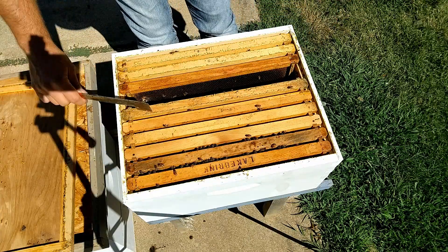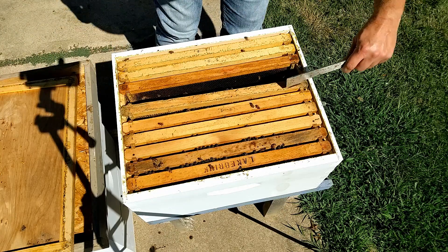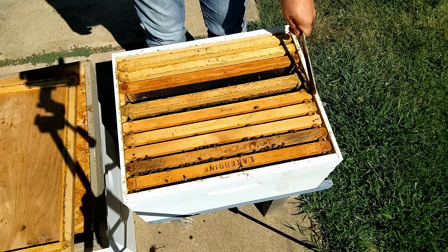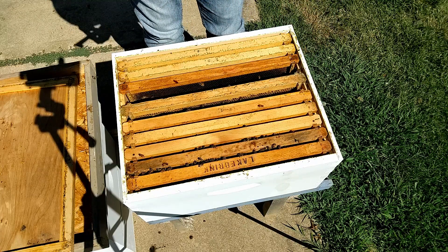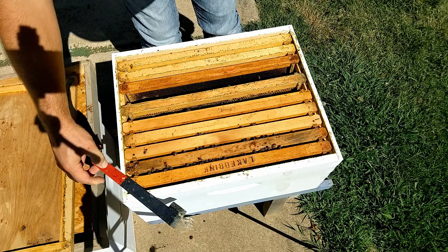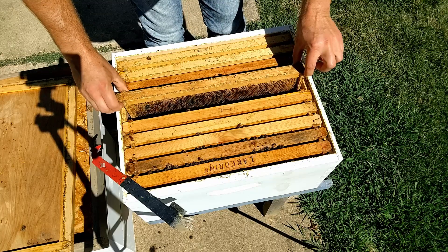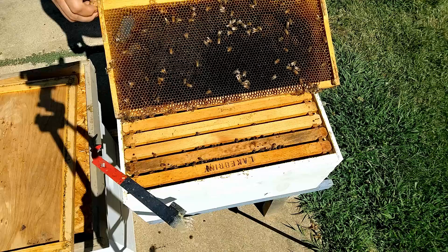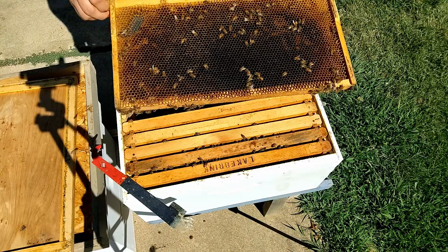If it were newer, thinner nectar, you'd expect to see some dripping when you turn the frame sideways. I've got a few hive beetles in here — we'll smash what we can. I haven't seen a lot on the frames though, and that's a good sign. I want the bees to have enough population to keep those hive beetles in check and herd them away from the frames.